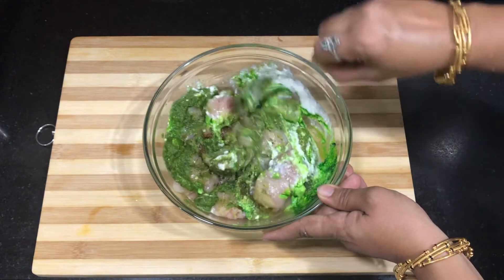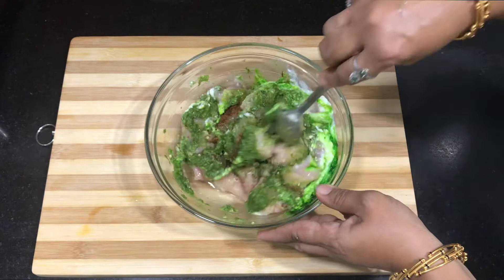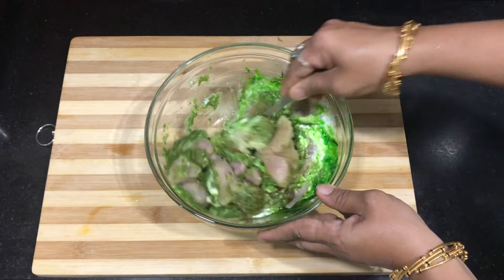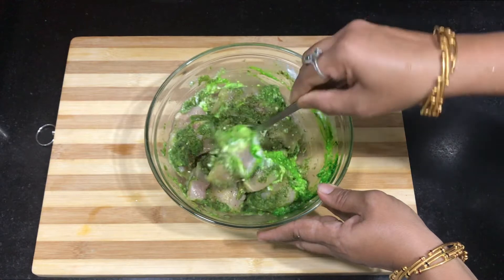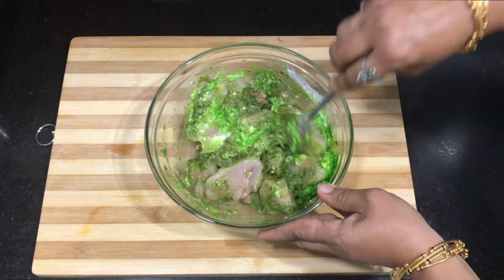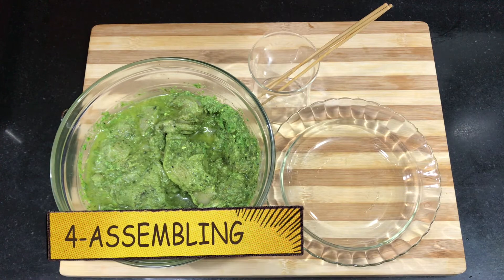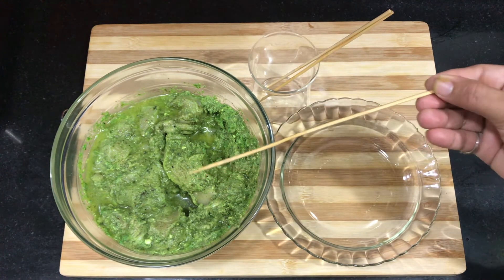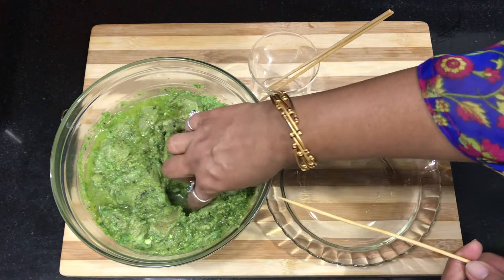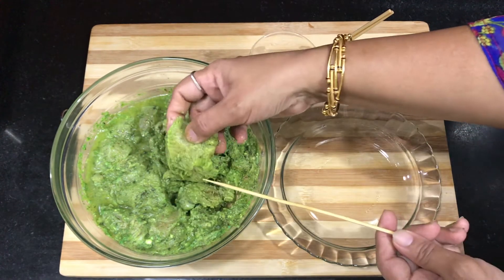Now I have added all the ingredients and I will mix it well. The marinated chicken is very tender. All the ingredients are easily available in the market.